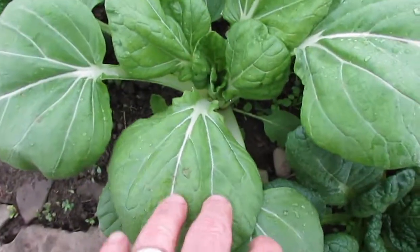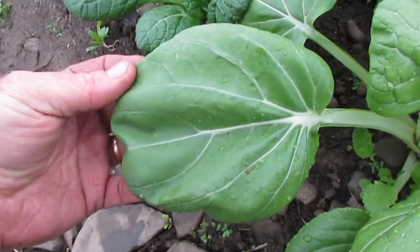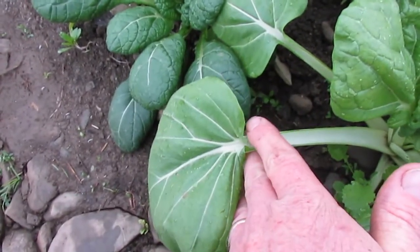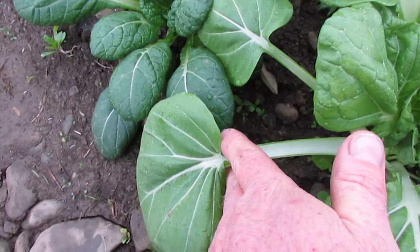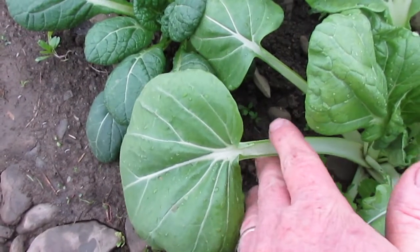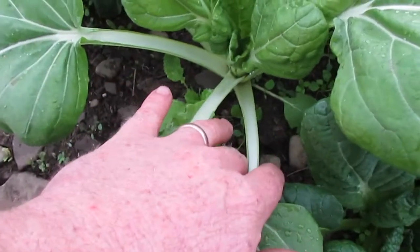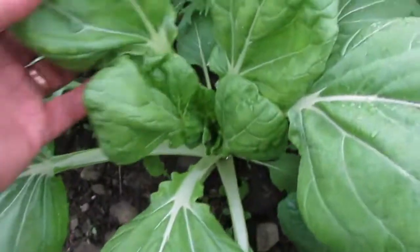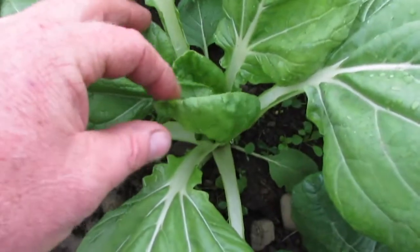I actually really like this thing. It's got these really interesting, very rounded leaves with a narrow petiole, and the leaf comes very restricted right to the petiole — there's no little flags of leaf on the edge of the petiole. It's a very clean petiole, and then the transition is very sharp between the leaf and the petiole, which is just kind of interesting. It seems to have a narrow petiole more like a tatsoi rather than the thickened petioles you get on Pak Chois.